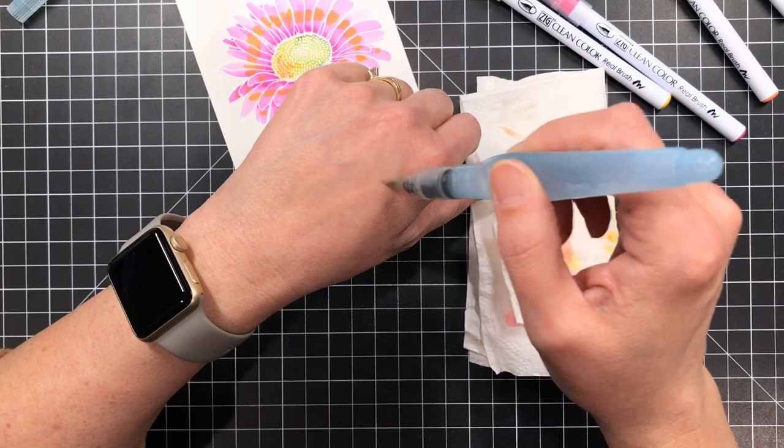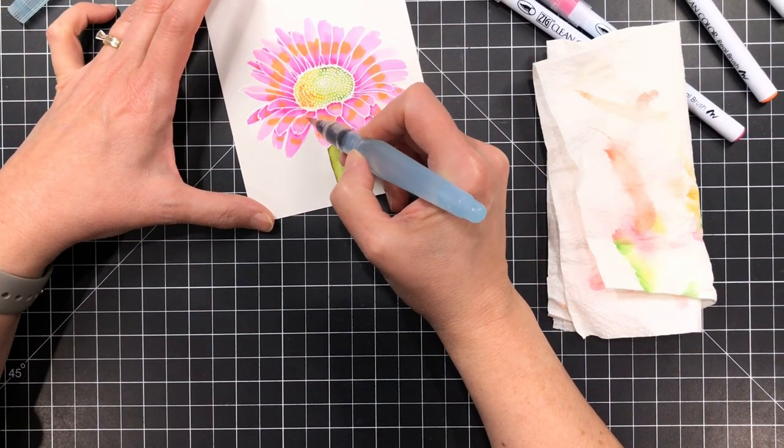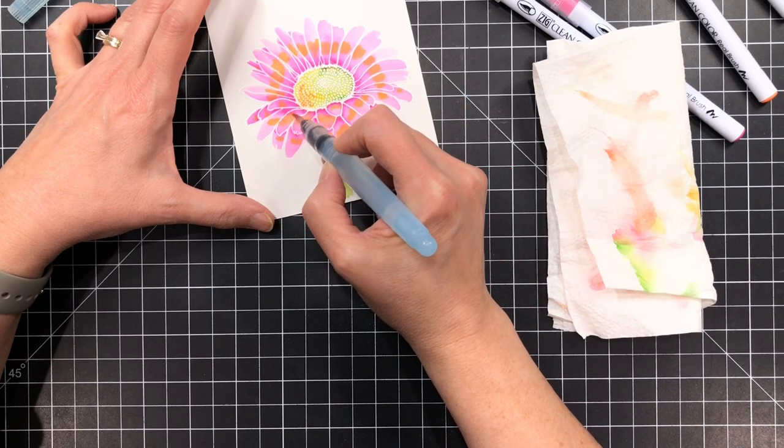Once I'm done I'm gonna take my water brush — I'm just testing to make sure I've got enough water flowing there — and I'm gonna spread the color out and blend it in with the pink.